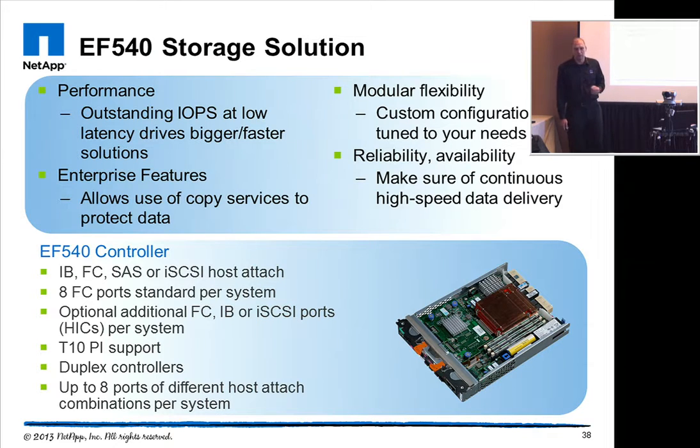It's built on the E-Series platform, so it has all the built-in proven reliability features that people are used to from those storage systems. It also comes with enterprise-class copy features that allow you to do snapshots, mirroring, and other data protection features to make sure that even running on SSDs, your data is still protected in the same way as you're used to on spinning media.